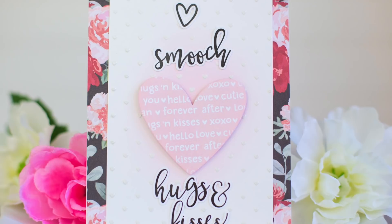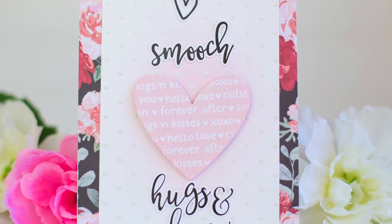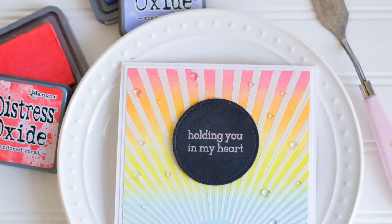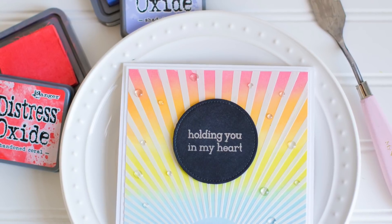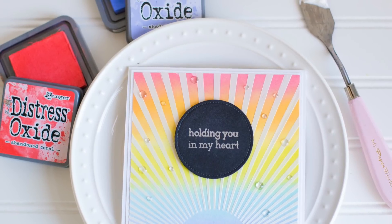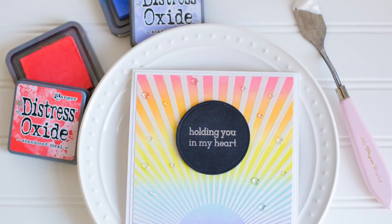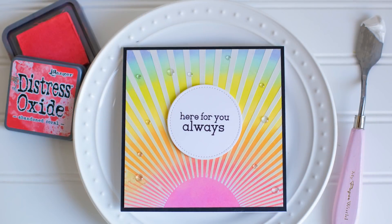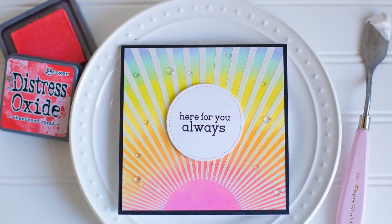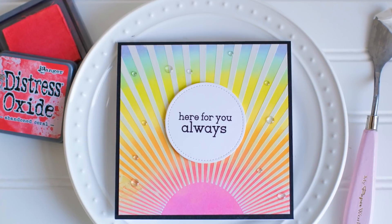It is so easy to work with — just so smooth and creamy and buttery. It goes on really, really well, so you can create a really even application over your entire stencil, which then makes it easy to ink over and create different looks and effects. If you're interested in any of the supplies I used, I will link them down below. The links may be a little bit later than the video going live, just because I have to wait for the products to go live in the Thermoweb store, but they will be available in the description.